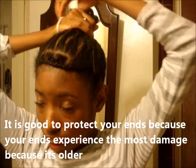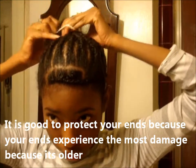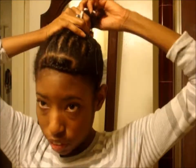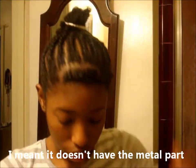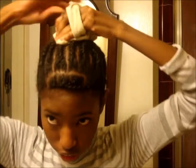I'm trying to protect my ends and give my hair some rest, so I'm tucking the ends under. Oop, that's a terrible job. And it doesn't have elastic on it. I'm taking this to protect my ends.